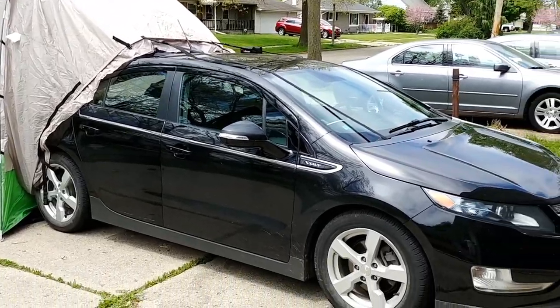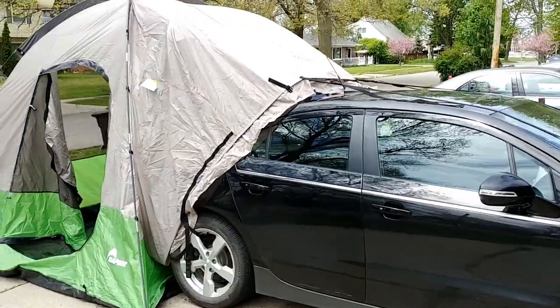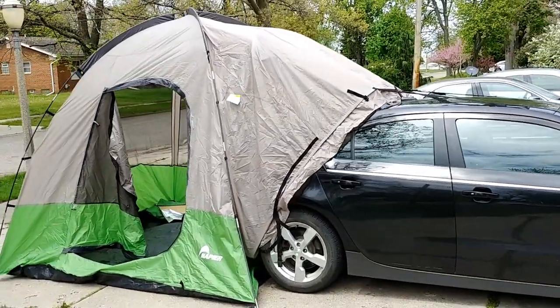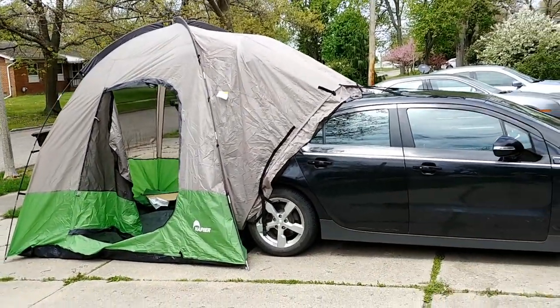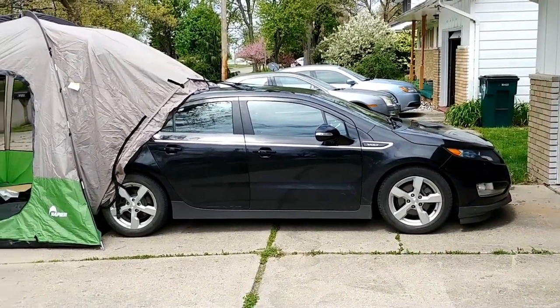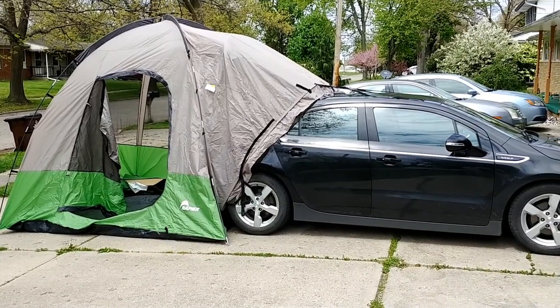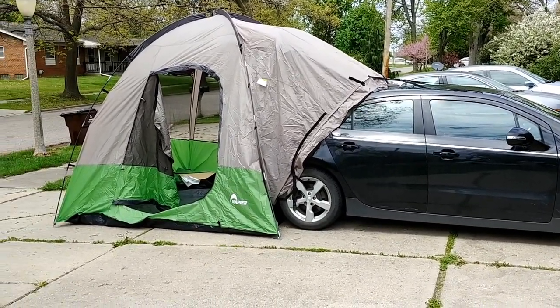So I'm gonna take my Chevy Volt here and I'm gonna do some car camping. This is a Napier Backroads SUV tent.